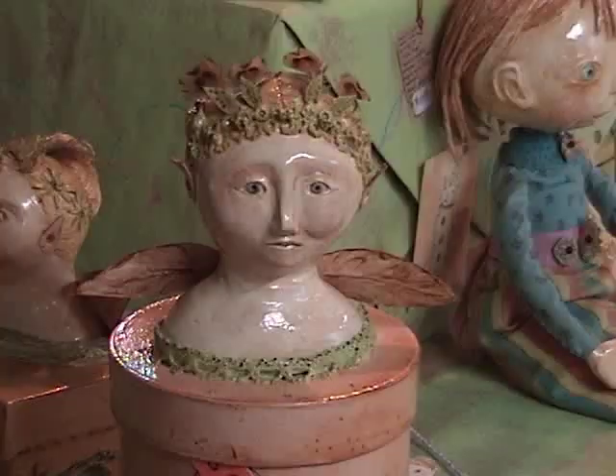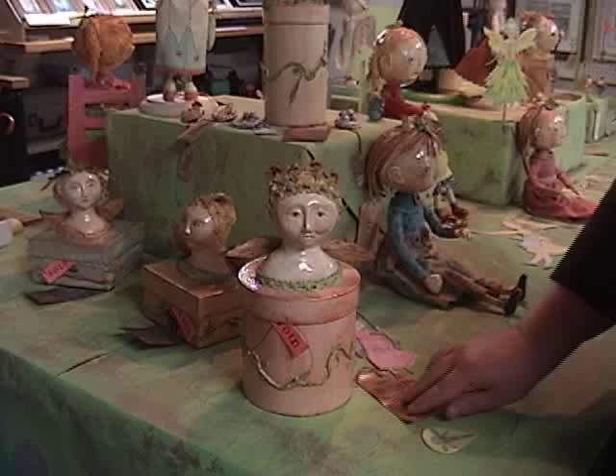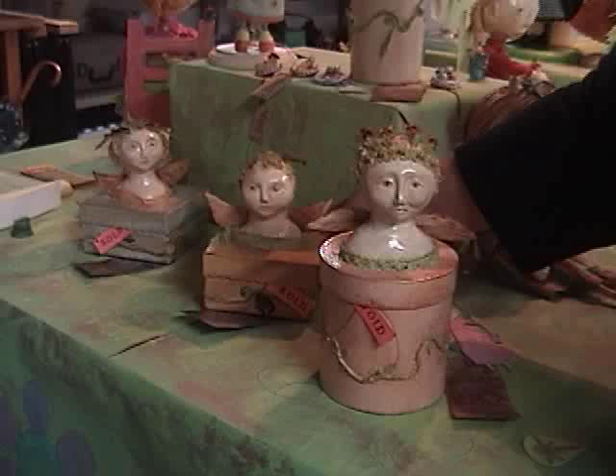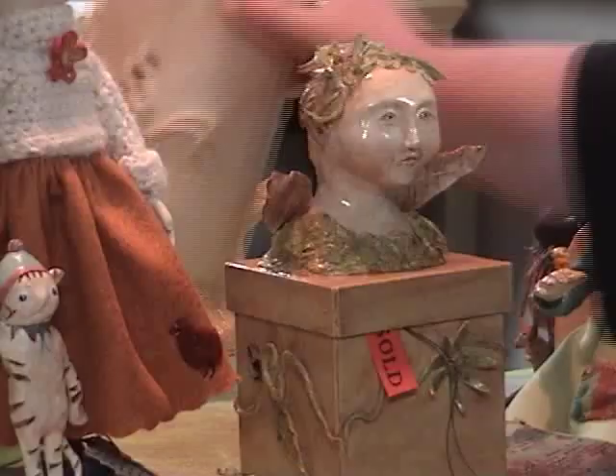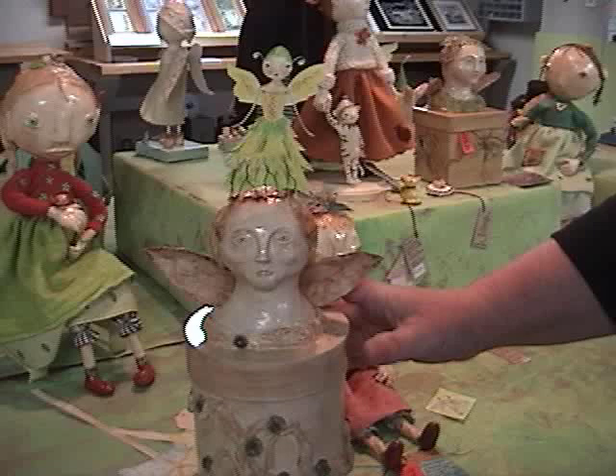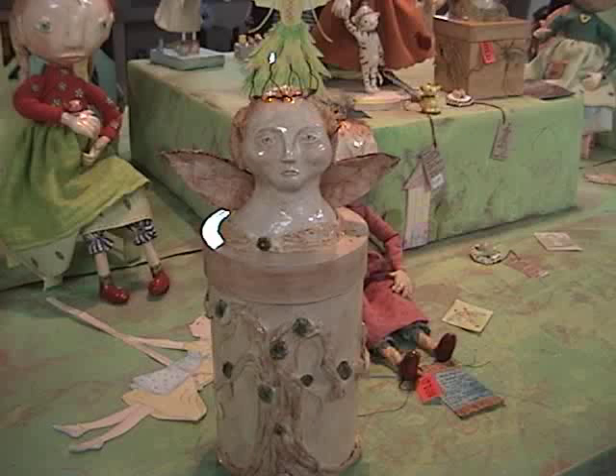The fairies, they all have a story. They belong to the same clan. This one is Story — she keeps the legend of the clan. And this one is the youngest one; her name is Mika. And that's Pippa — she's the musician. This is the queen. She has on the front of her a paper mache tree because she originated from the mother tree.